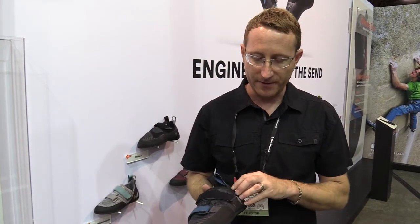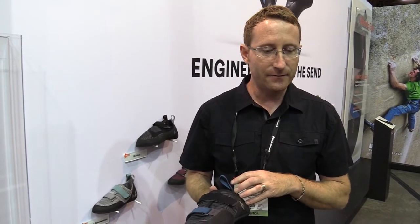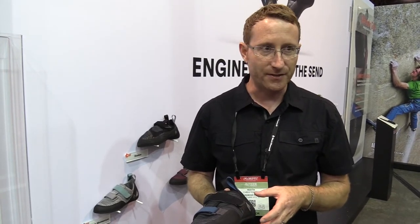What is Black Diamond doing that's different than what's out there? This shoe really kind of personifies that. So this is called a Momentum shoe, and even though it's an entry-level shoe, kind of meant for more of the beginner climber, it actually has a lot of cool features.